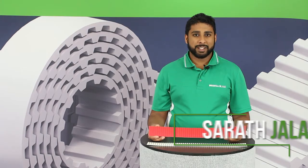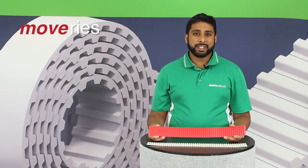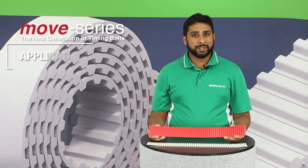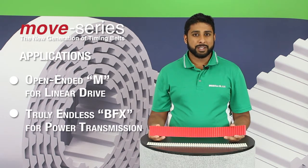Hi, my name is Sarit Jelati and I'm an Applications Engineer here at RecoFlex. Today I'm here to talk about our Move series of timing belt, which has several advantages over our standard timing belt series. The Move series of timing belt is available as open-ended for linear motion applications and truly endless BFX for power transmission applications.